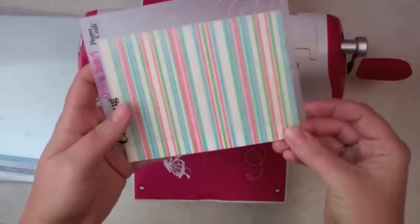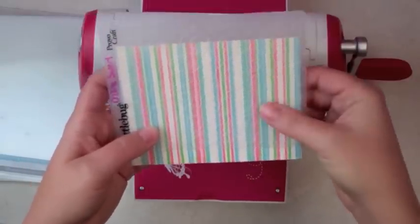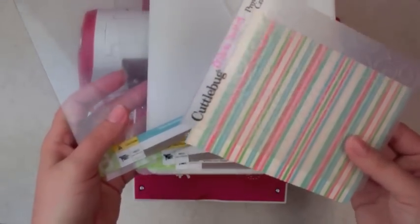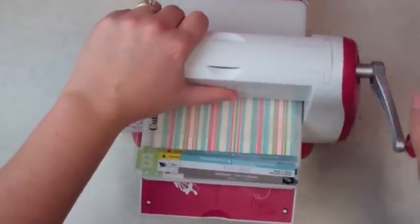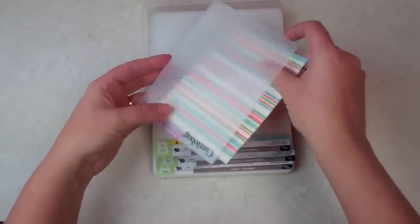I'm going to put it in sideways and line it up, making sure the bottom is not showing any texture. The plates that come with the Cuttlebug are the A plate and two B plates. Sandwich the paper between the B plates with the A plate on the bottom — the Cuttlebug is super easy. It's like a pasta maker, as I've heard. So fun!